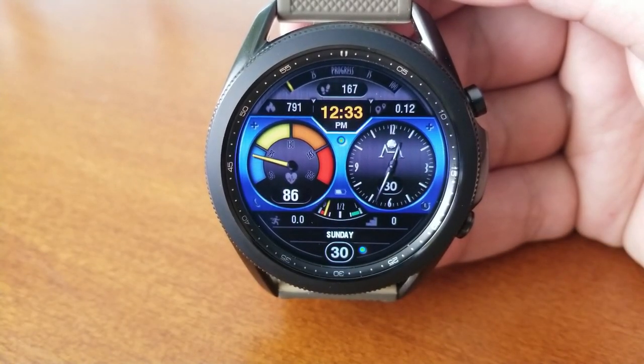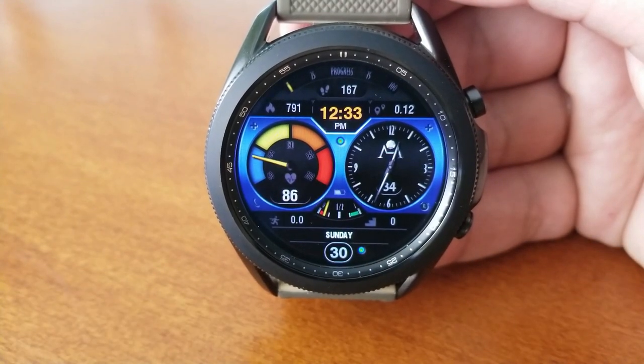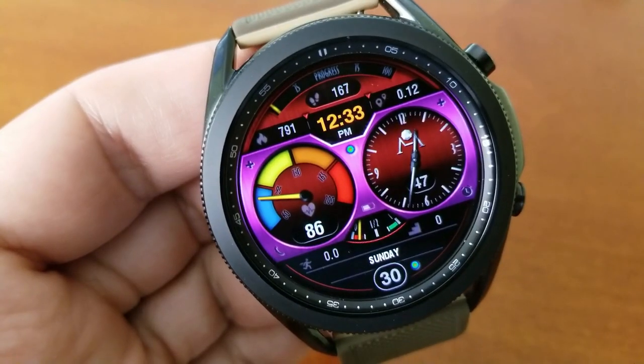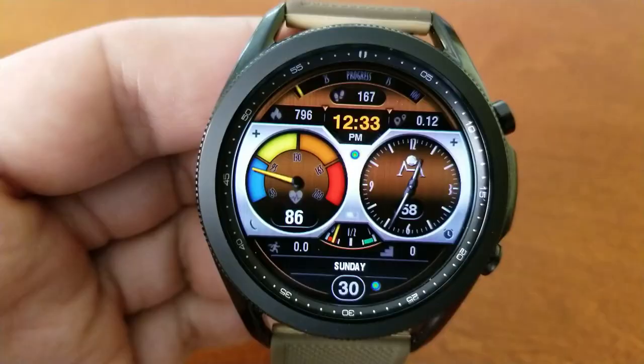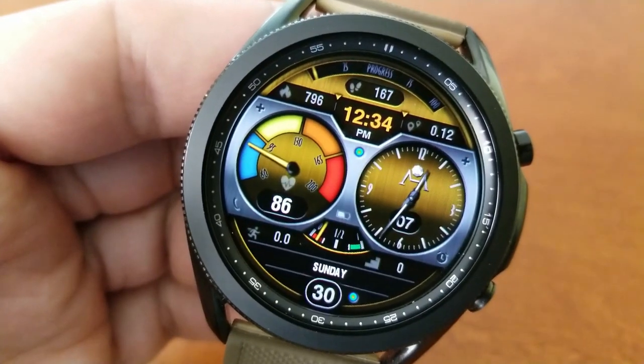In the dial to the left is your last recorded heart rate as well as an intensity zone indicator. In terms of those activity stats, starting from the top you have your daily step progress with your distance moved, your total steps count, and calories burnt underneath that. You also have the digital time displayed there as well.